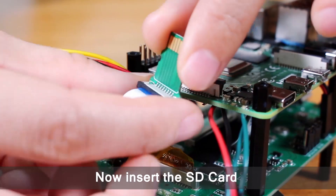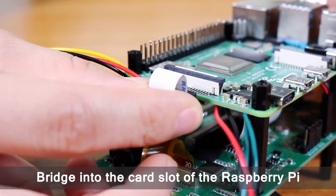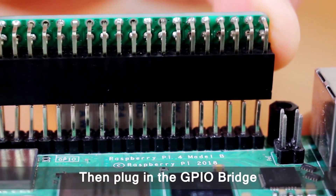Now insert the SD card bridge into the card slot of the Raspberry Pi. Then plug in the GPIO bridge.